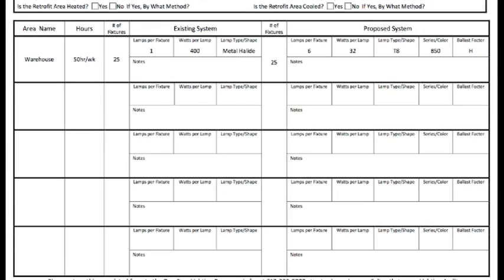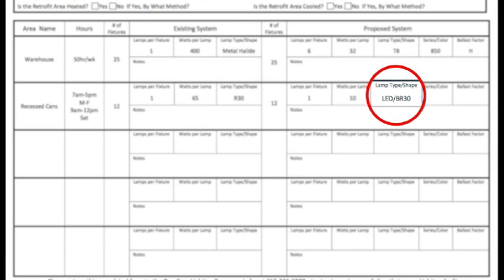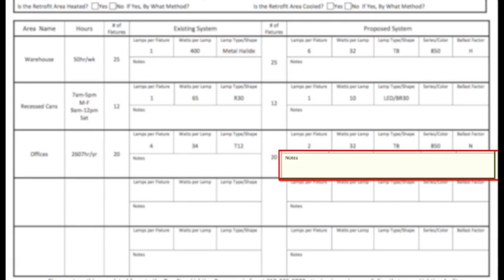It is important to provide as much information as you can. For example, correctly describing the shape or type of lamp will keep us from having to ask questions and causing delays. If there is any extra or special information you need to provide, you should use the notes section.